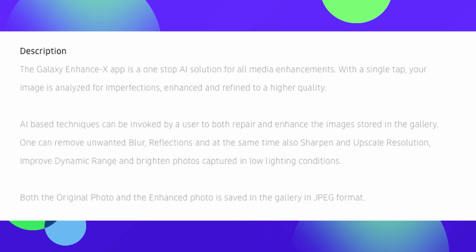With a single tap, your image is analyzed for imperfections, enhanced and refined to a higher quality. Basically, they're saying they're going to make the photo look better no matter the situation. When I tried to download this on my Galaxy Z Fold 3, it said the app was incompatible, so I think we're going to have to wait on that.